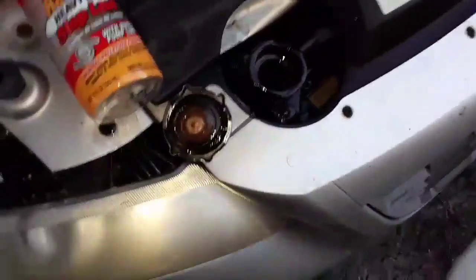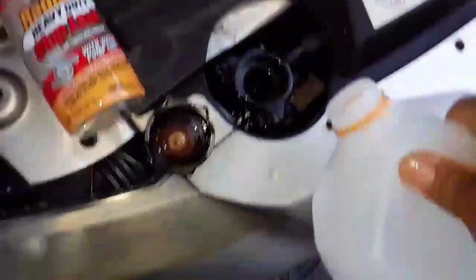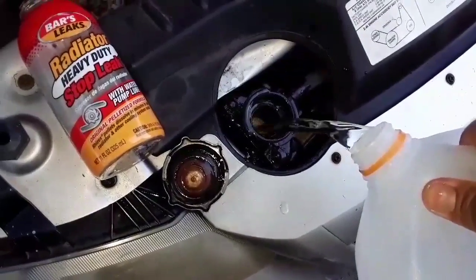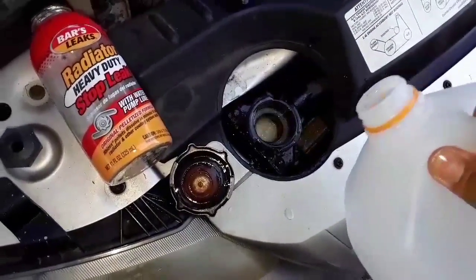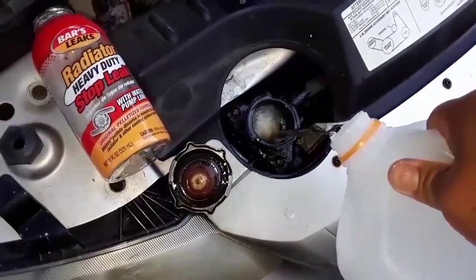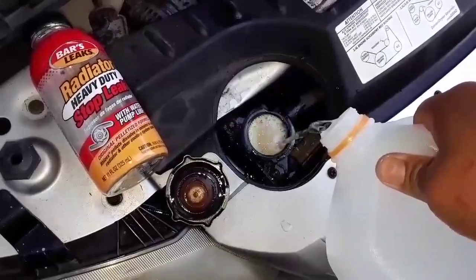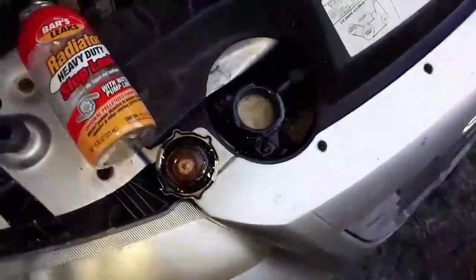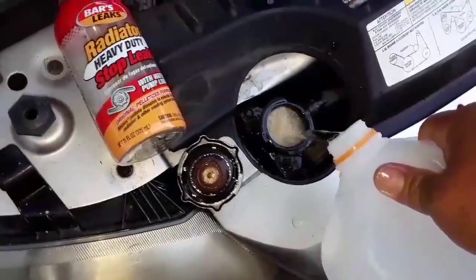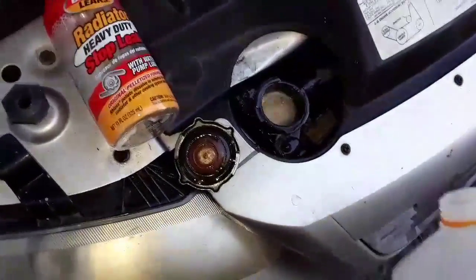You're supposed to pour it in and it's supposed to not leak, but you can see how bad the leak really is — it's leaking all the way through. I started the engine back up hoping to circulate those beads into the holes, but ready or not I'm gonna have to seal it up and try to get to work because I can't miss work.